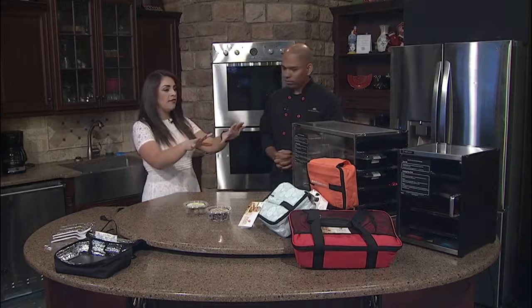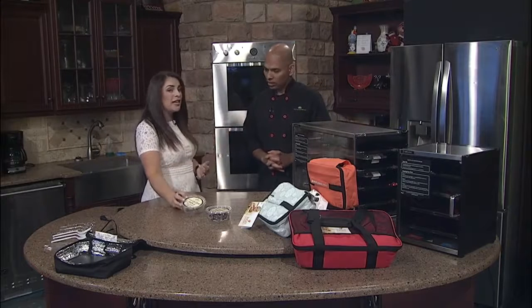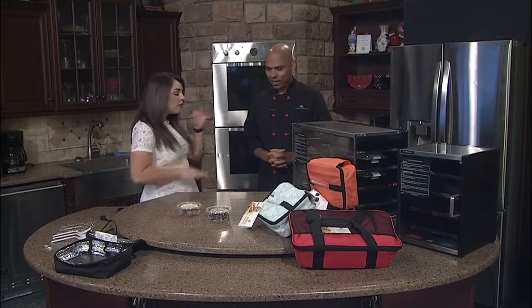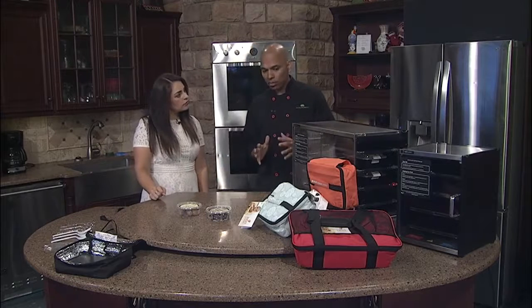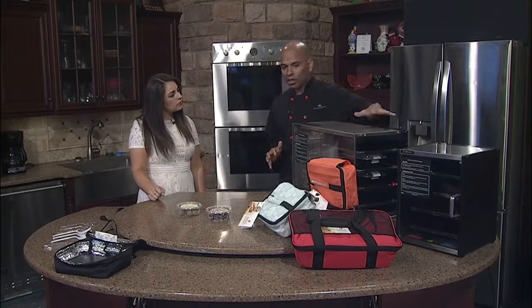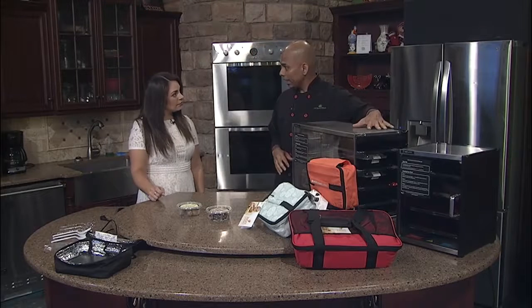Tell me a little bit about what you have here in front of us, because you mentioned the reheating technology and the food, which is the main draw for people. Tell me a little bit about how it works. So the model that we have is so simple. We advocate our reheating technology as much as we advocate our food because we believe it's the finest quality on the planet.